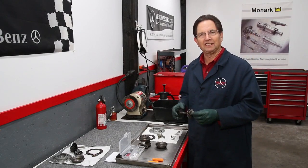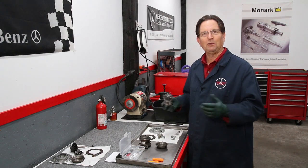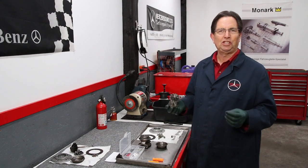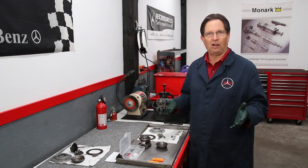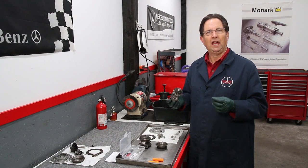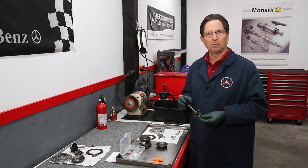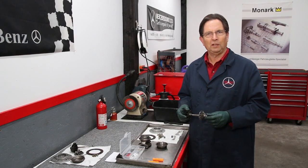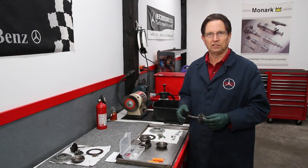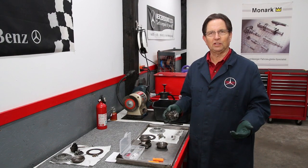I'm overhauling a couple of Garrett T3 turbos here in my shop. I've got these apart and I thought it would be a good opportunity to share a couple of inspection tips. This isn't an overhaul video — it's about what you should be looking for when you take your turbocharger apart. First off, I want to encourage you that if you own one of these older Mercedes diesels with a turbocharger, this is something you can do yourself.